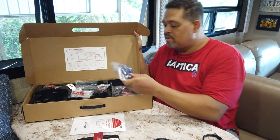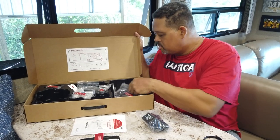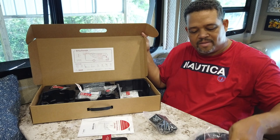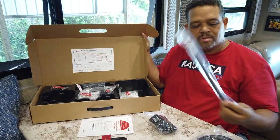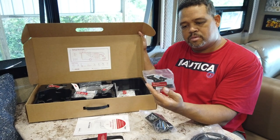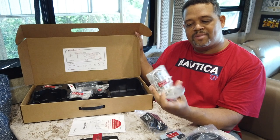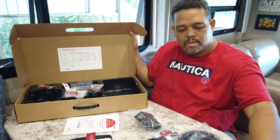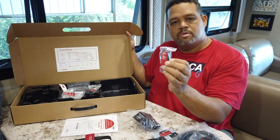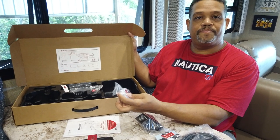For power, this is a 12-volt unit — you could hardwire it in, or it has a standard plug. There's 25 feet of cable for the outside antenna, plus an extension for the antenna, cable ties for the installation, and cable mounts for running the cable along the roof. There's a ladder mounting bracket with screws and nuts, and a hole saw bit if you want to drill a hole in your roof — though we're not going to do that.